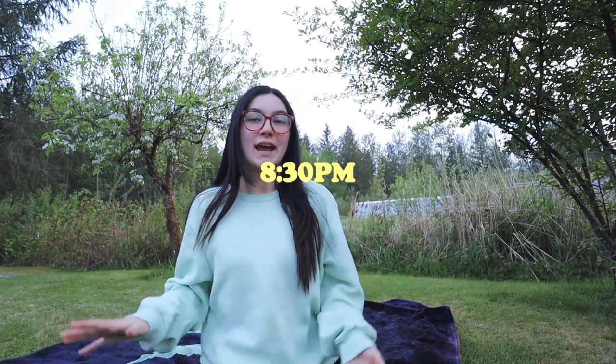Hey guys, it's 8:30 now and I just wanted to come outside — it's a nice evening, kind of chilly, the birds are chirping, the sun is about to set. I just wanted to talk about listening to your body, especially during that time of the month. If you feel like you need movement, do it. If you feel like you need more ice cream, have it. Whatever you crave, your body is telling you that for a reason.